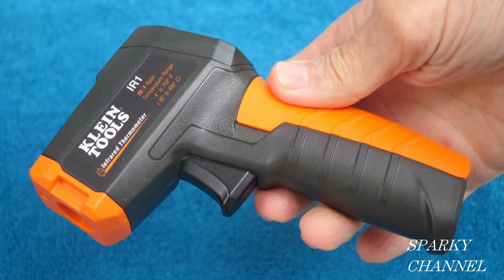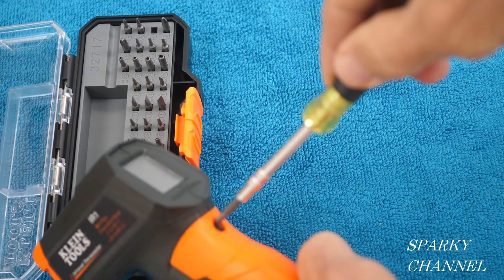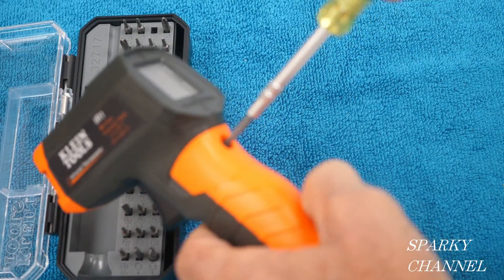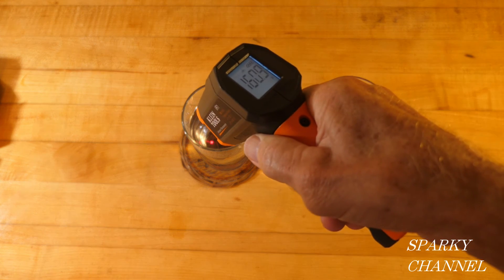I'll put a link in my video description for the Klein infrared thermometer with laser, and I'll put a link for the brand new Klein Tools All-in-One Precision Screwdriver Set, which I use to open the battery compartment of the laser. Thanks, I hope this video was helpful.